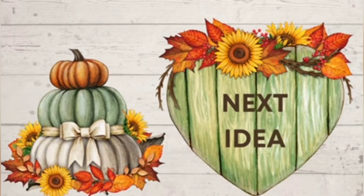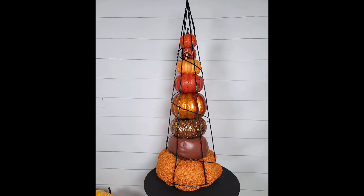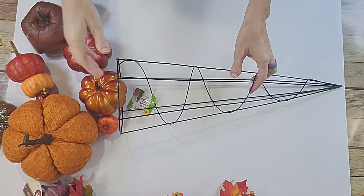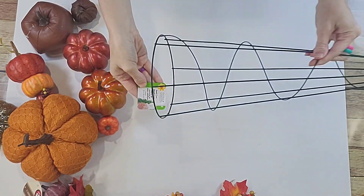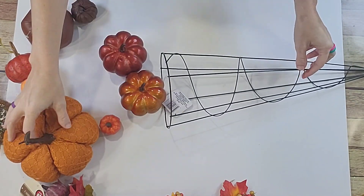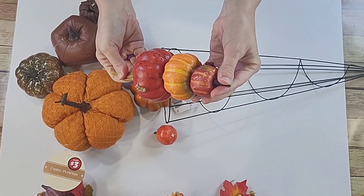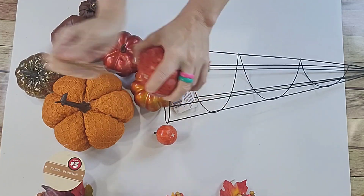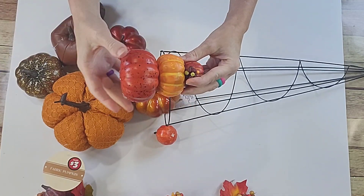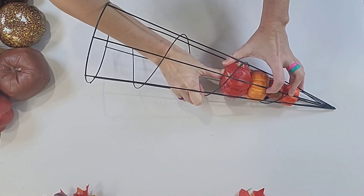Moving along, this is a super quick one and there are so many ways to do this — I've seen it done many times, but I'm going to show you the easiest way I've found. Grab this little wreath form from Dollar Tree — it's a tree shape — and grab a bunch of pumpkins. This one you can get at Walmart for only a dollar, and all three are attached, each one a little bit bigger than the one before it. So this worked perfectly.